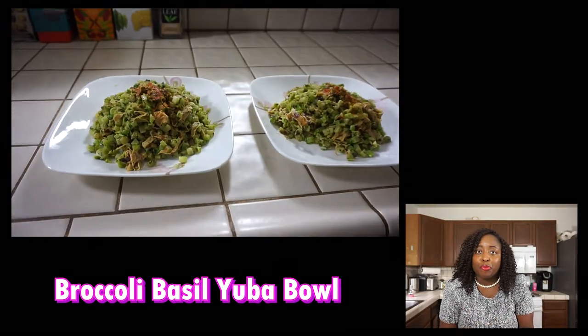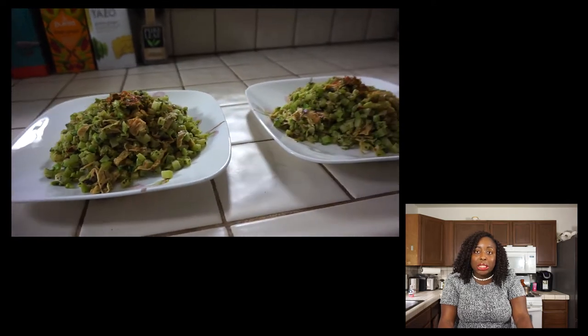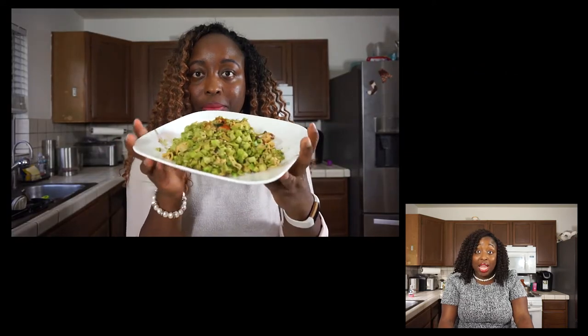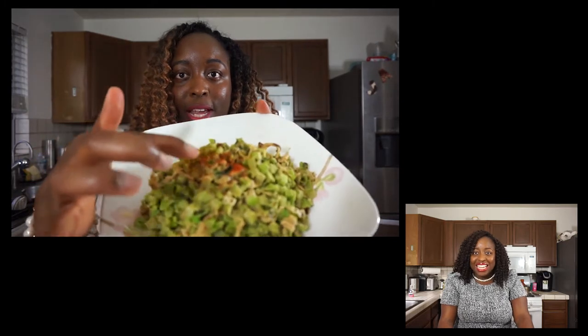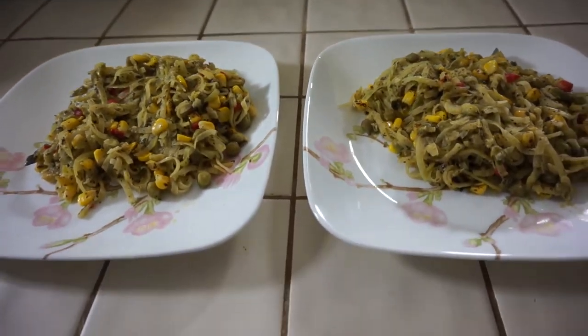The next meal in that first box was a broccoli basil Yuba Bowl — broccoli rice with yuba noodles and some sort of basil pesto. I rated that meal a 1. It wasn't bad, but it felt like a side dish, not the star of the show. I'm ordering meal kits so I can eat a real dinner, and it just wasn't a full meal for me. It tasted okay, but that's why I gave it a 1.